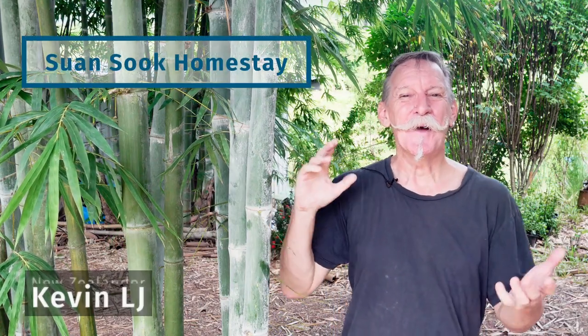Hi, I'm Kevin LJ, a New Zealander living in Northern Thailand who loves to garden. Welcome to our Suan Sok Homestay YouTube channel.